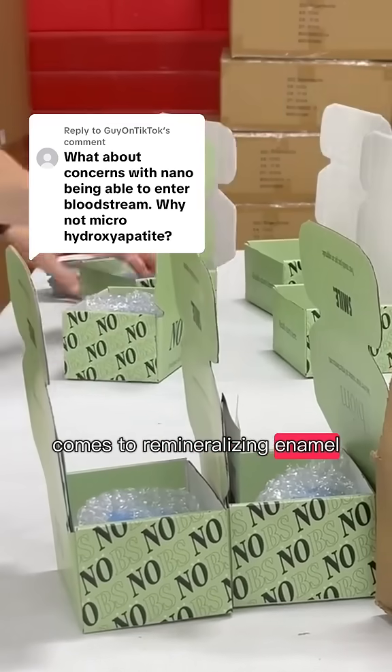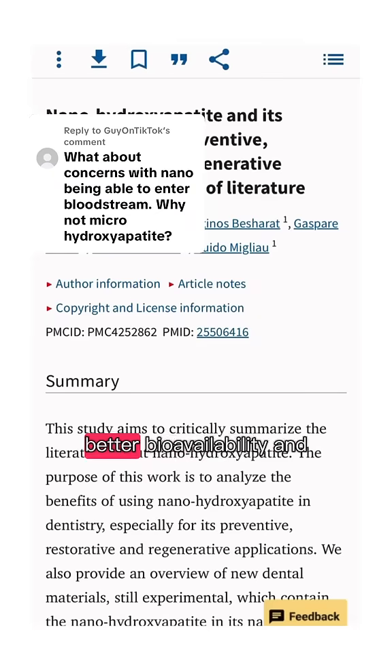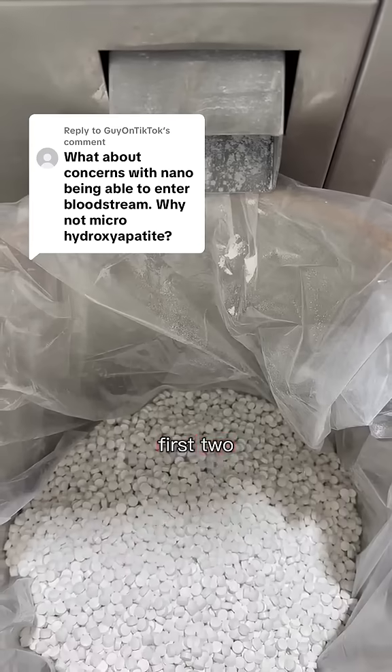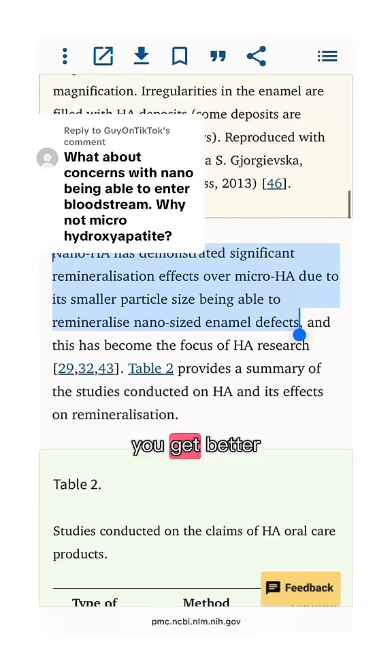And when it comes to remineralizing enamel, nanohydroxyapatite outperforms micro because it has greater surface area, better bioavailability, and more efficient binding to the enamel's surface because of the first two. Micro just can't reach into the tiny defects and early lesions the way nano can. You get better coverage, better results, and it's still completely safe.